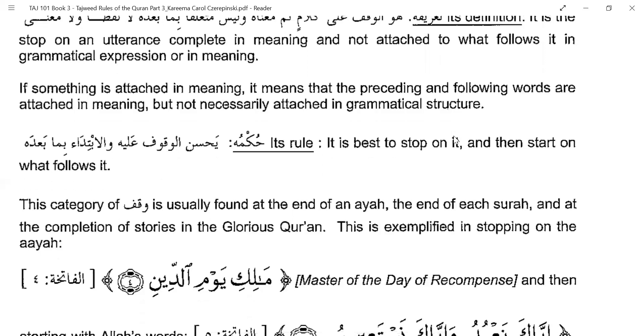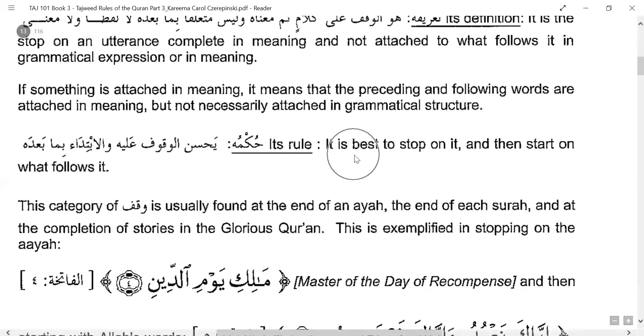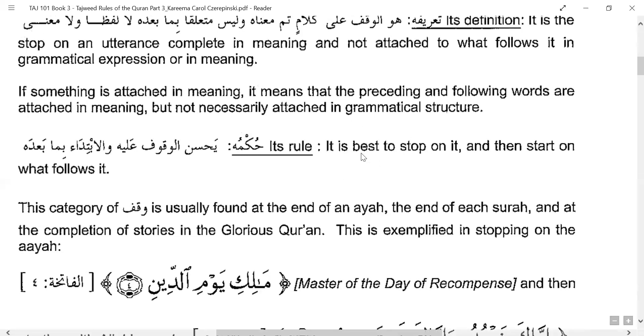If something is attached in meaning, the preceding words and what follows are connected in meaning. In a Tam stop, neither the meaning nor the grammatical structure is connected to what follows. When a meaning is complete, it is best to stop at these places. You don't need to repeat anything because the meaning is complete — you can just continue from the next word.